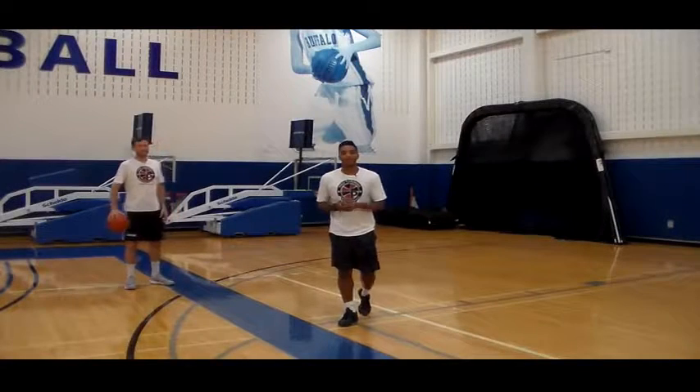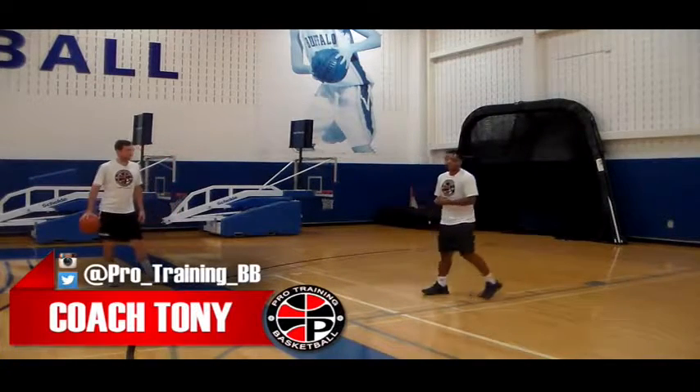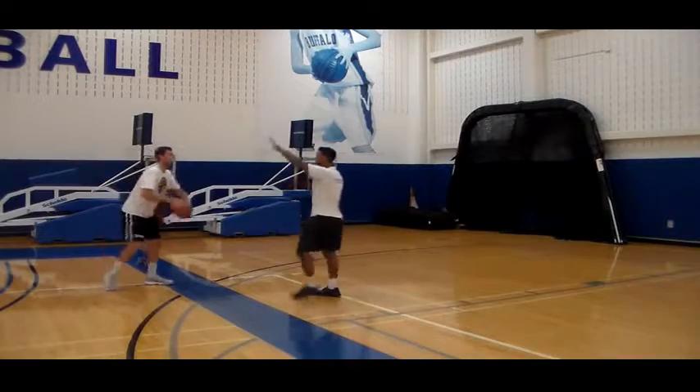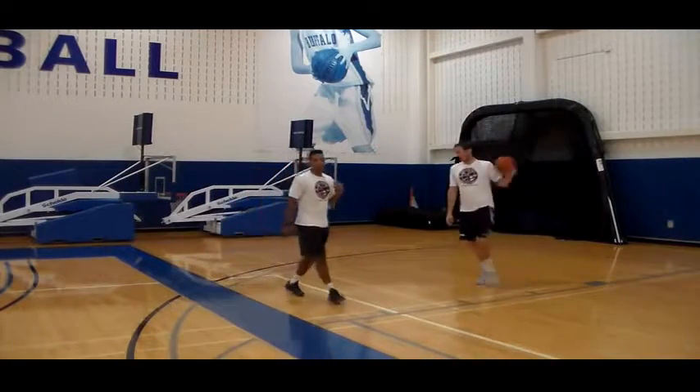Alright guys, so today we're talking about closing out. The reason why you want to close out is, if you're in help side — like you will be a few times in the game — and your man gets swung the ball, I can't just sprint out here and try to block his shot, because he's going to run by me and he's going to make a play.